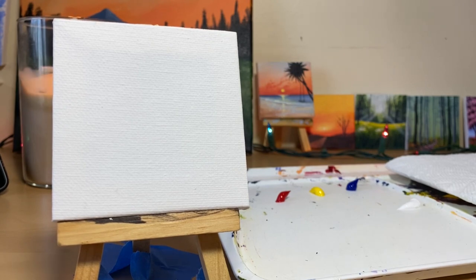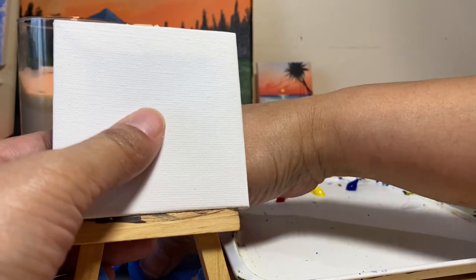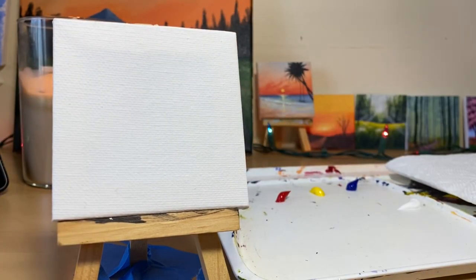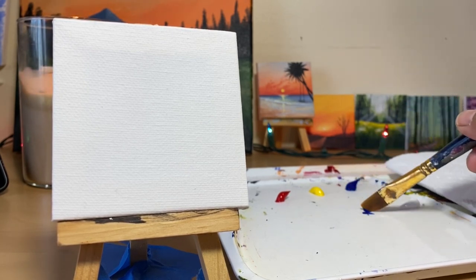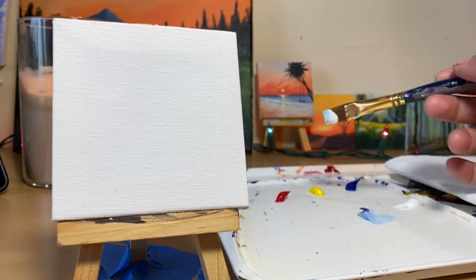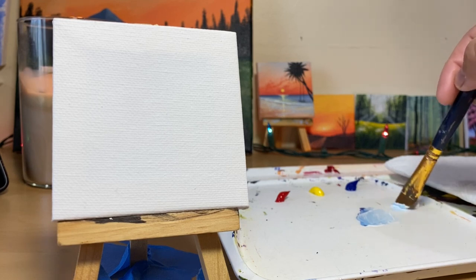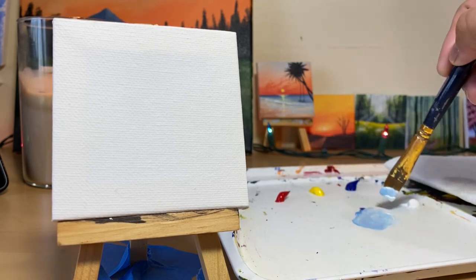Now we are going to paint the background first. I'm gonna get my brush - I'll dip it in the water and mix some blue, just a little blue. Oh I think that's a lot. Then a lot of white, and maybe just a little red. A little more white.